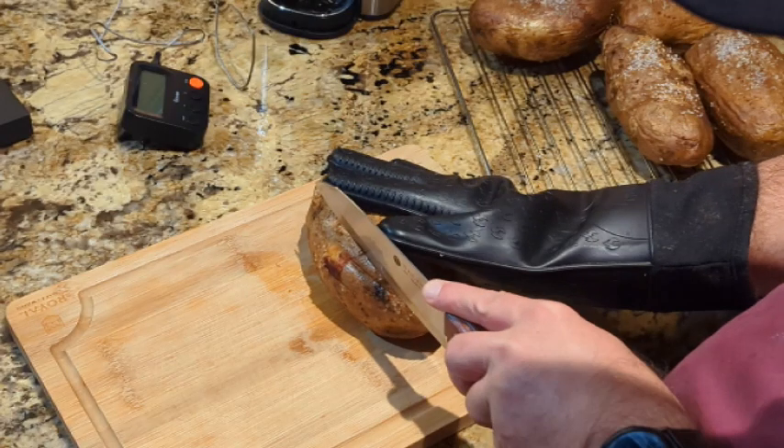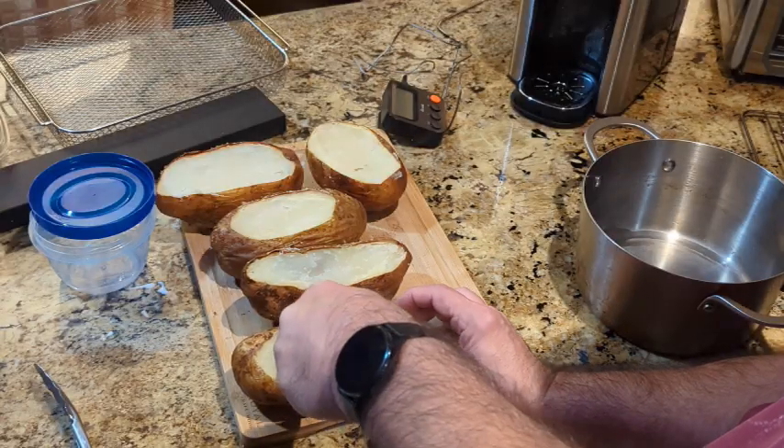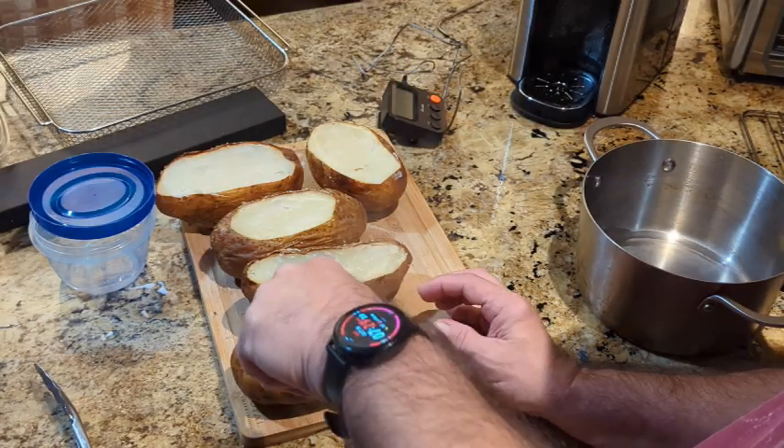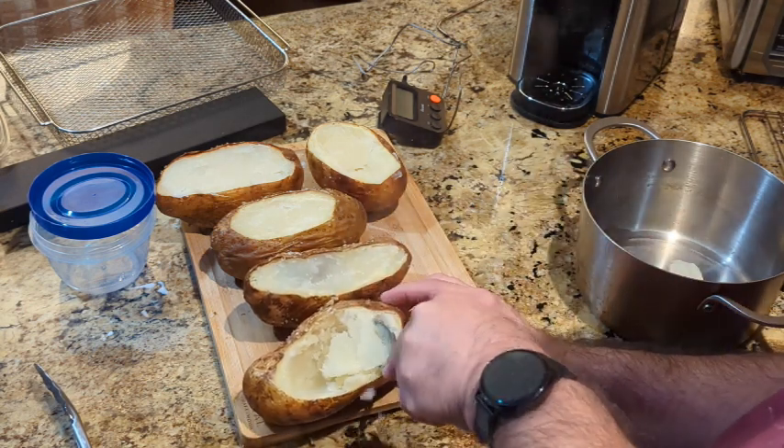Cut a thin wedge off the side of each potato lengthwise, then proceed by scooping the inside of each potato into a pot. This works really well for making mashed potatoes.